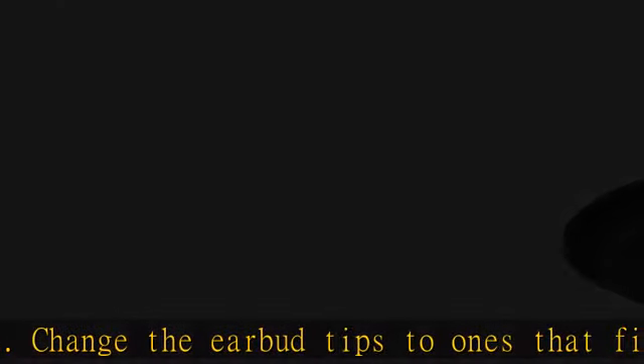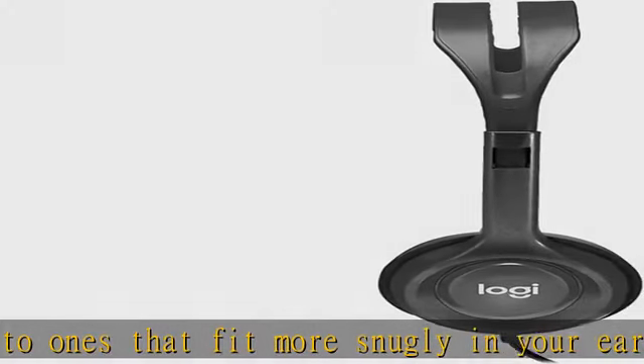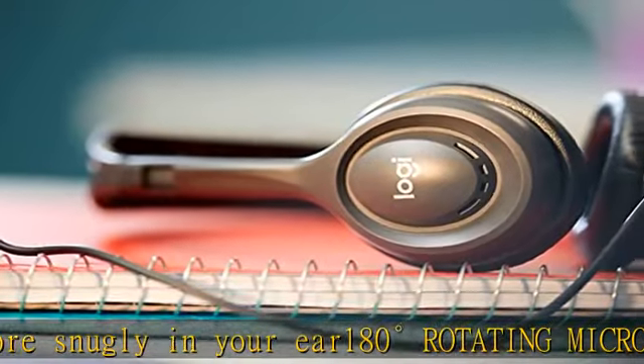Plus, it's a certified Works with Chromebooks product. Leather ear cushions can be easily cleaned after each use for safe sharing and long wear.